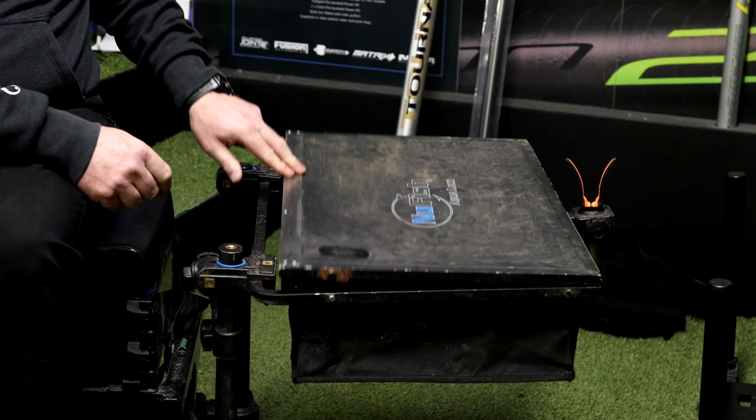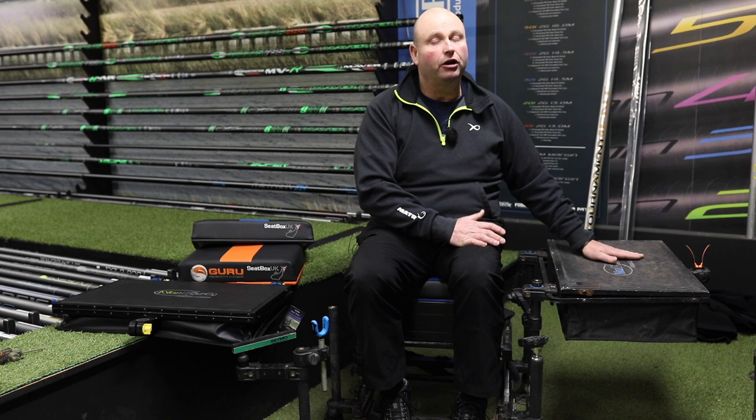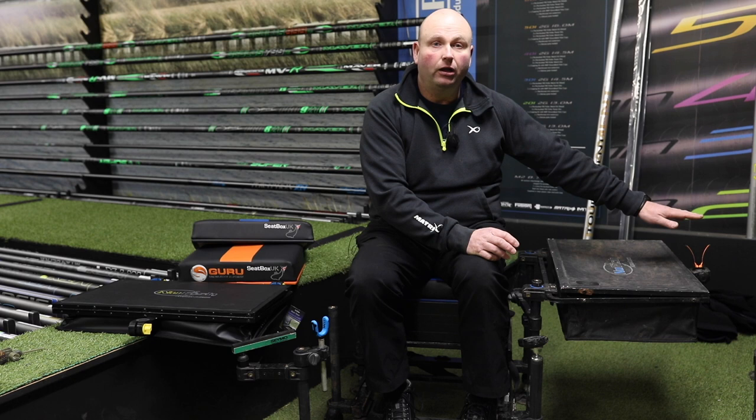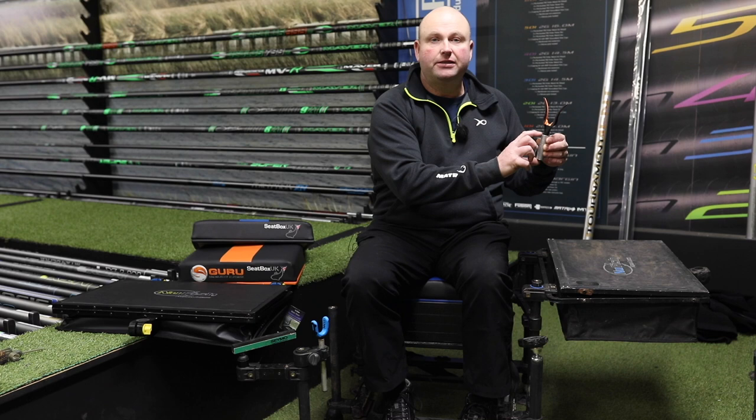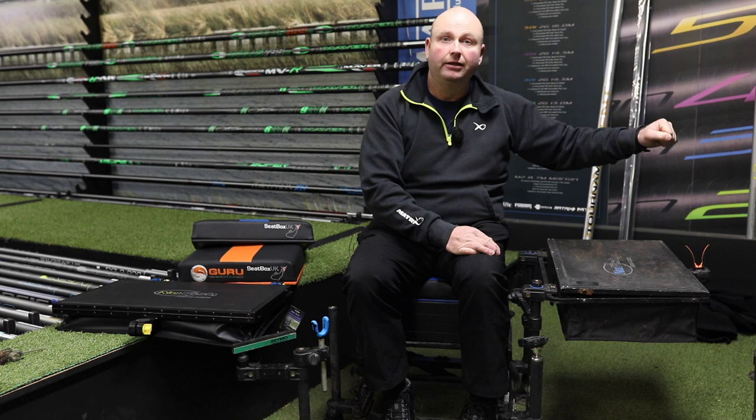It comes with an adapter on the back which you can put an extra leg on if you want to suspend it, but they are very strong and in most situations in English fishing you don't need a support leg. All I do is I've got a short piece of bank stick which I've cut down, I've put my Guru butt gripper in there and my landing net, so my landing net is always at the side of me — easy to grab and it just sits in there perfectly.